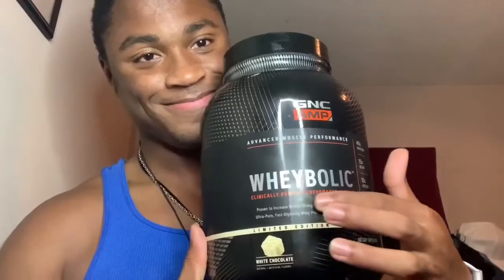Before I start — not sponsored, not sponsored — but this is what I use: my protein, the GNC AMP, clinically proven performance protein. That's what I use. You can get more info on their website if you want to order it. This white chocolate specific one is what I meant — that's my pick.